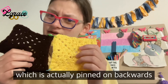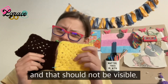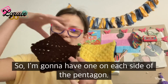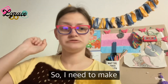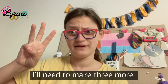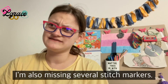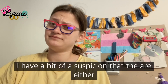The first square is pinned on backwards — you can see the tied-off end in the front, which should not be visible. I'm going to fix that before I start my second granny square. I'll have one on each side of the pentagon, so after the one I'm currently working on, I need to make three more. That's my progress so far.